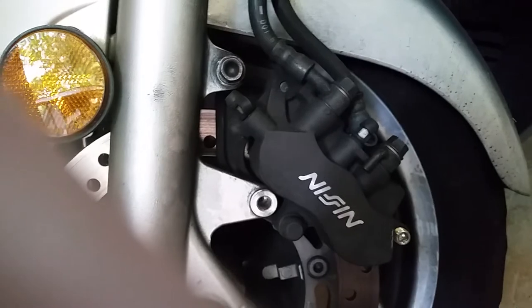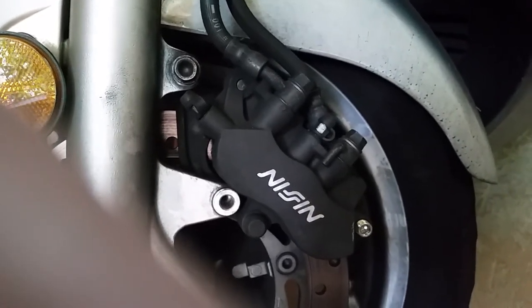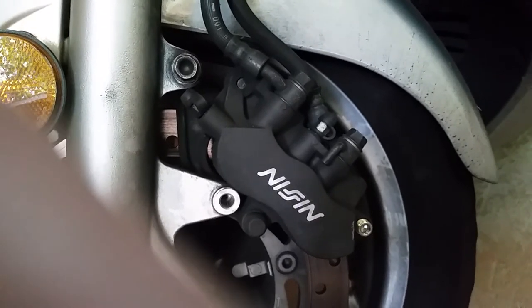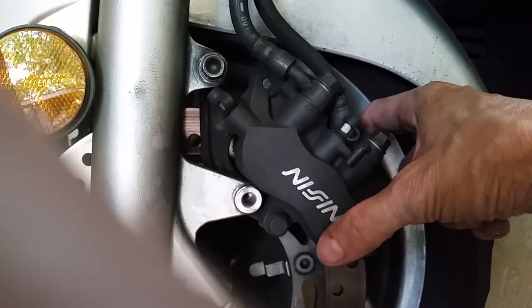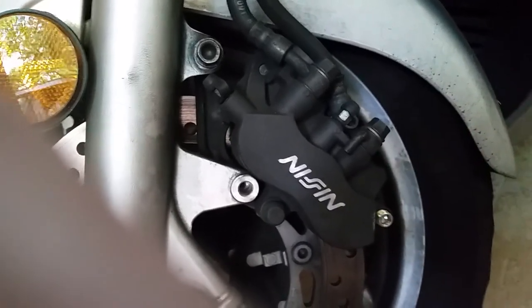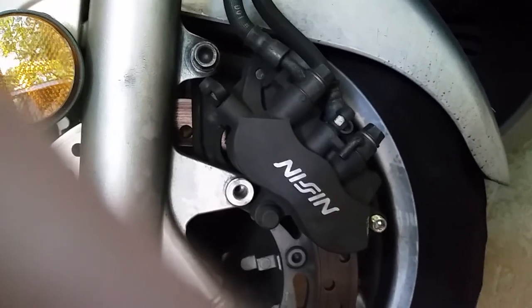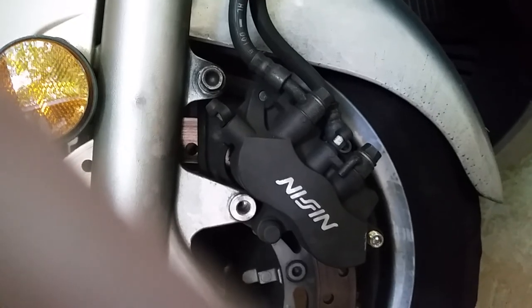I'm actually using a chisel to pry the brake pads apart a little bit, although I'll probably still have to use a pair of pliers to push the piston all the way back in. I think that'll make it a little bit easier — once you pull this off you can see exactly how the pads come out before you remove the chisel and let them drop out. That's my advice, and I'm gonna finish up here.